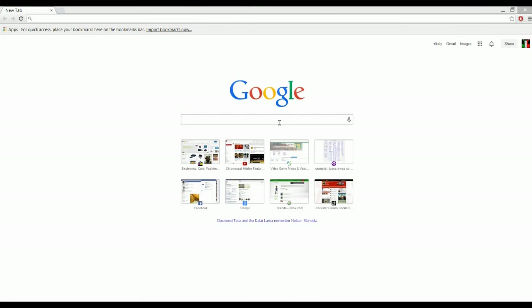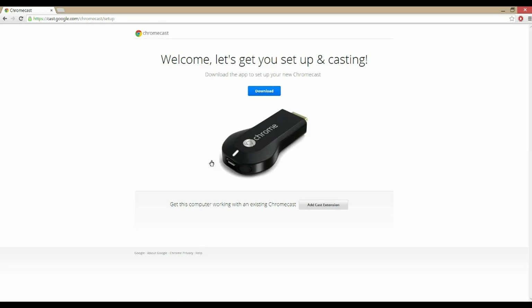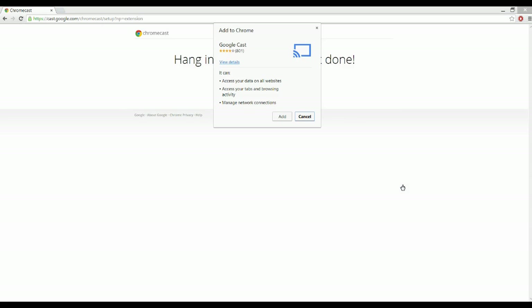Now I'm on my laptop on my Google Chrome browser. I'm going to go to the URL they gave us: google.com/chromecast/setup. Make sure that's correct. Now this should give us settings to go through. Download the app — add the Cast extension. This is for your browser. The app is for your Android phones or tablets, which I'll do on my phone. I have an Android phone so I can do that. Add the extension. And there it is — now casting.